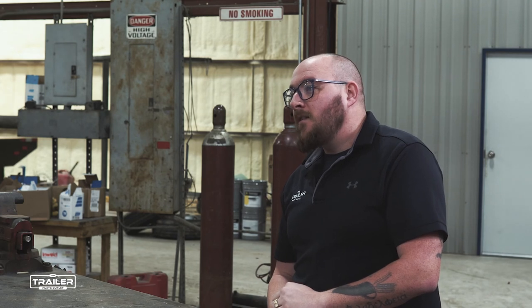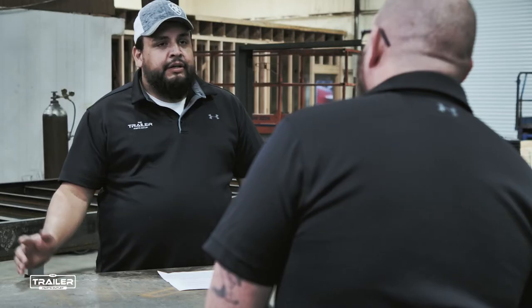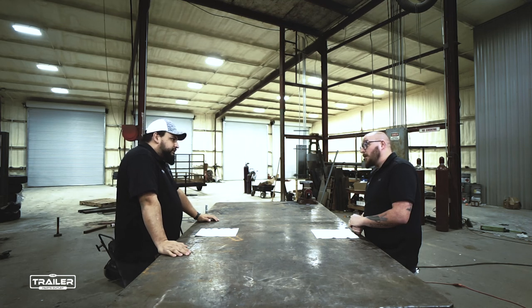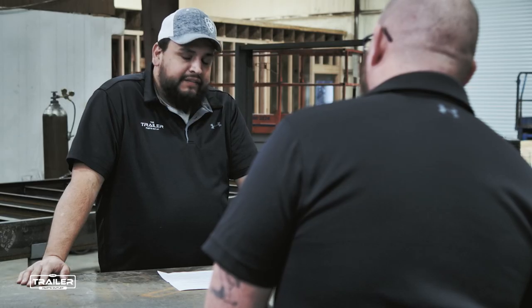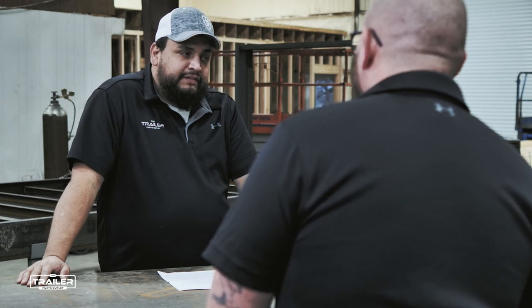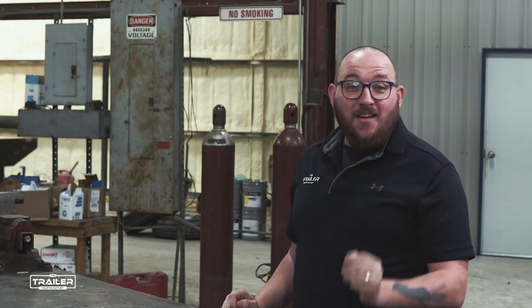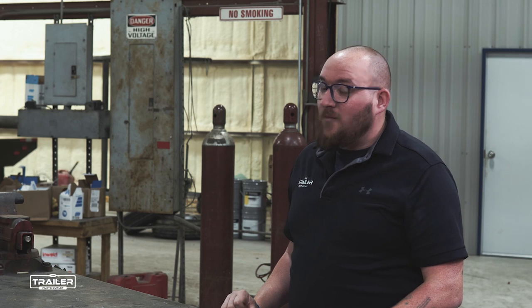Juan, thanks for your time. While we've got you here, what's going on that we can tell our viewers about? Right now we've got a fresh shipment of 15K hydraulic disc brakes. Those are big — if you're hauling containers or heavy equipment, 15K hydraulic disc brakes are one of the few in the market. We have a fresh batch of those, so get them while they're good. It's been a pleasure talking to Juan about hydraulics today. We have those 15K axles in stock, so stay tuned and we'll see you all in the next episode.